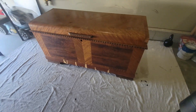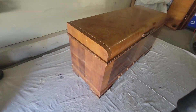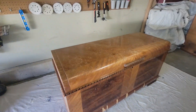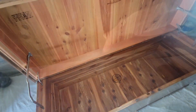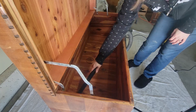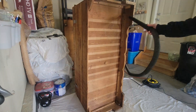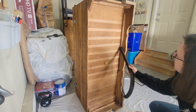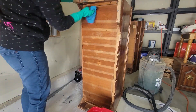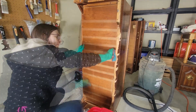Hi everyone, welcome or welcome back to another video. Today we are working on this chest that I will be keeping for myself. Unfortunately there is a lot of chipping veneer and some water damage to the top, but the inside is in really great shape. I couldn't find a replacement for the lock so I'm gonna have to patch that up. Let's get started vacuuming out any dust in and around the piece — the bottom was absolutely covered in cobwebs.